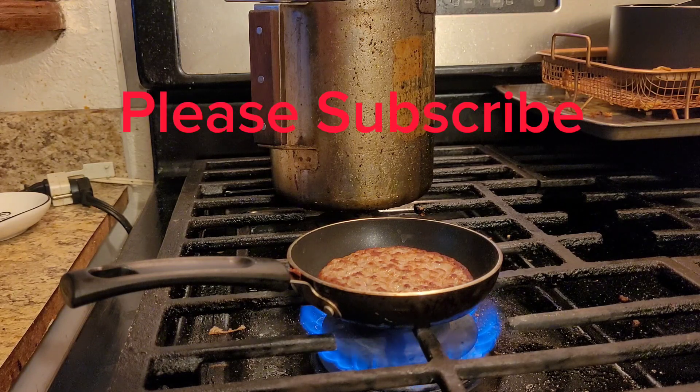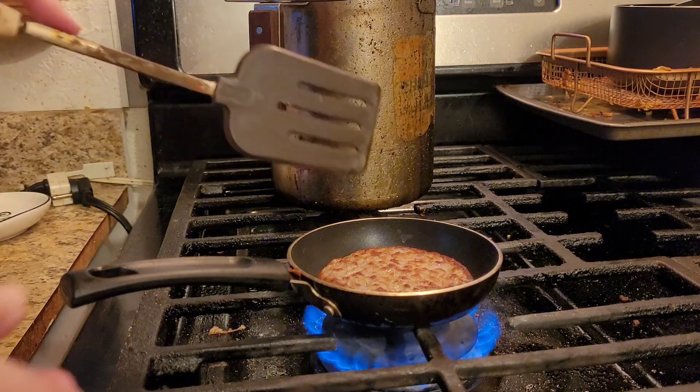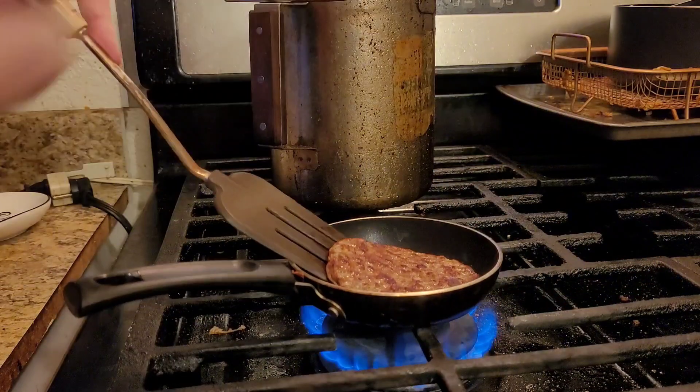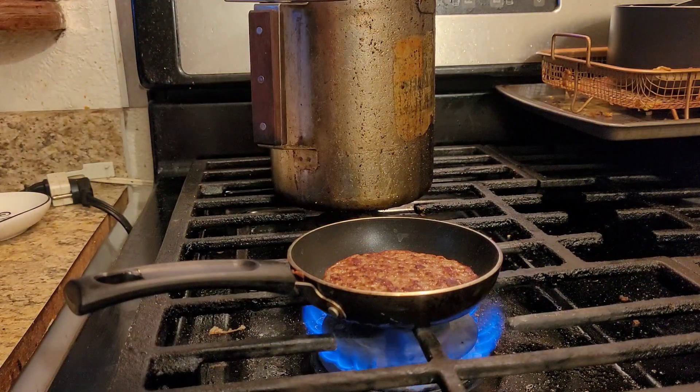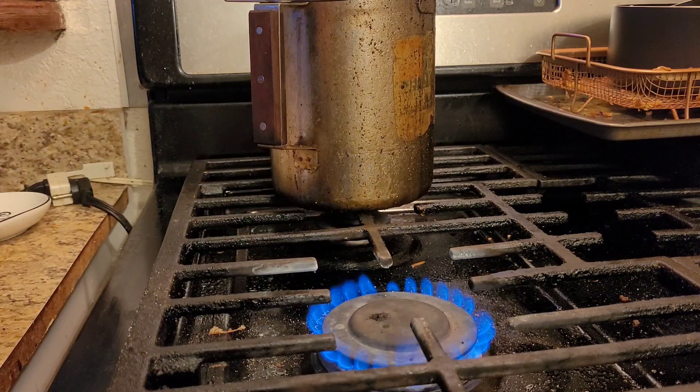This video isn't going to be that long, so it may be a short. We don't know because it's that quick of a meal. But I like to do my sausage a little bit more crispy than your normal sausage.